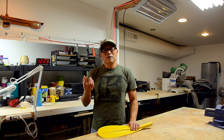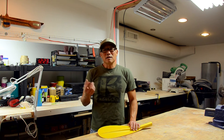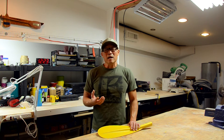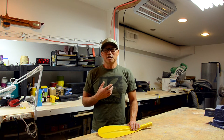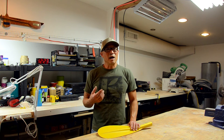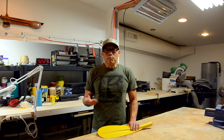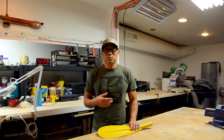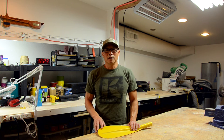Moving forward, three years later, 30,000-plus paddles — I can tell you that we did get it right. We have virtually no returns on our FiberLite products. I think we've had three blades come back out of 30,000. That's a figure that I think is pretty good as far as warranty goes.